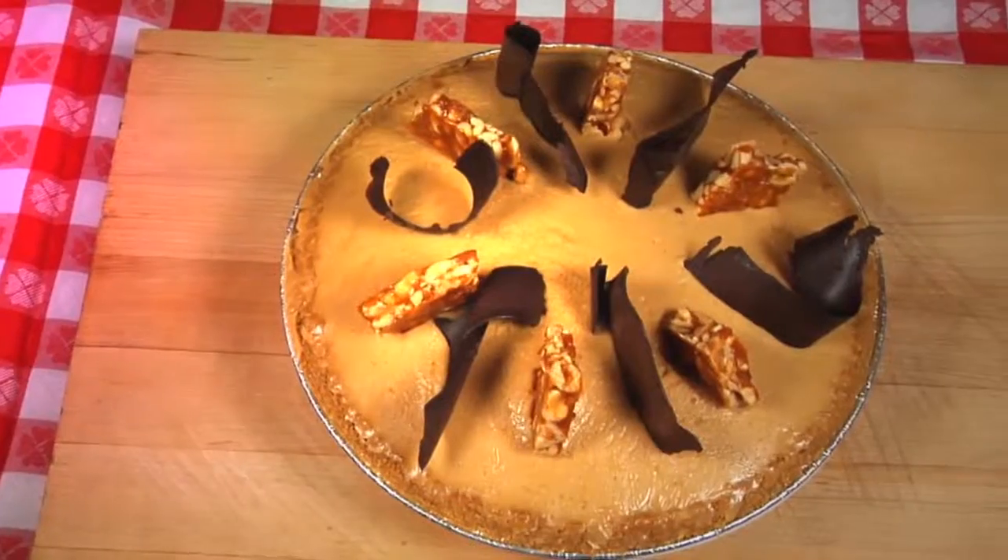I'm Chef Neil Corman, and we're here at Virgil's Real Barbecue here in New York City, and we're going to make our famous peanut butter pie.